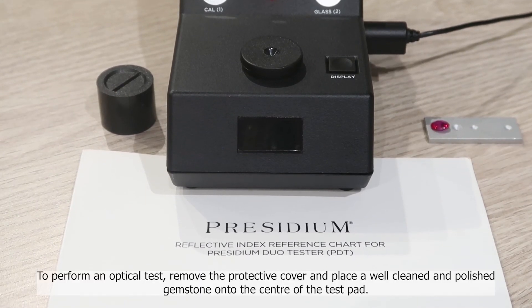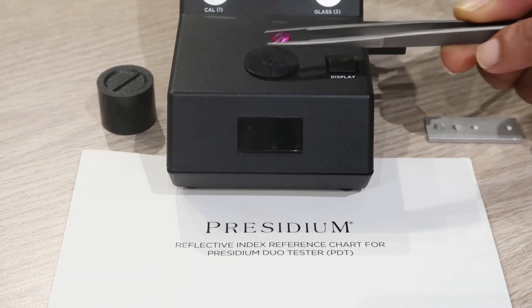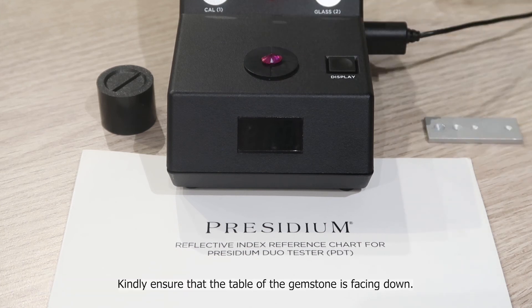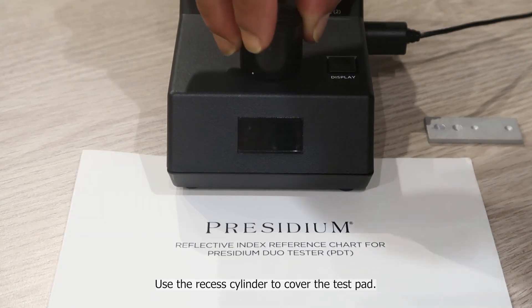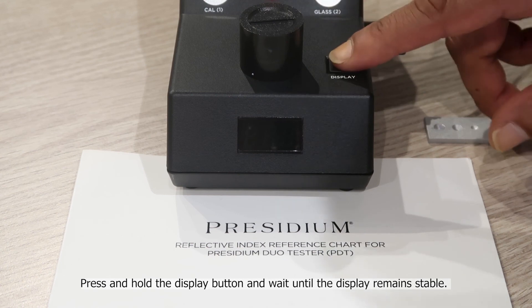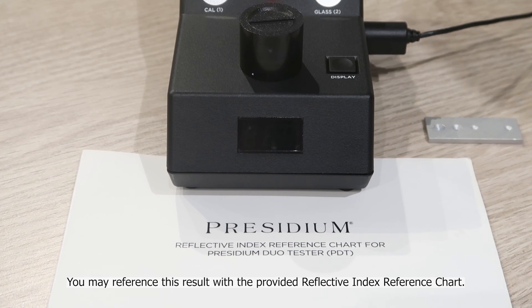To perform an optical test, remove the protective cover and place a well-cleaned and polished gemstone onto the centre of the test pad. Ensure that the table of the gemstone is facing down. Use the recessed cylinder to cover the test pad. Press and hold the display button and wait until the display remains stable. You may reference this result with the provided refractive index reference chart.